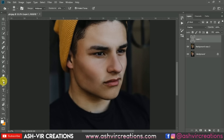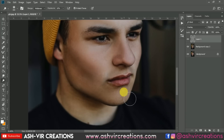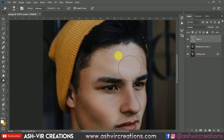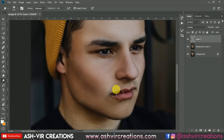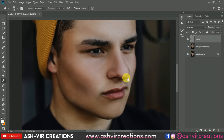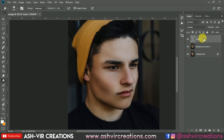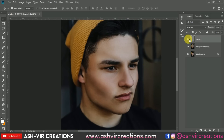Now select the Dodge tool and set the exposure to around 10%. You can see the difference. Here is the process of dodge and burn we have done. It is really looking very much perfect. Now just merge it with the background layer.